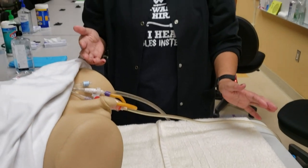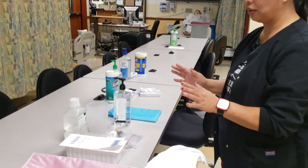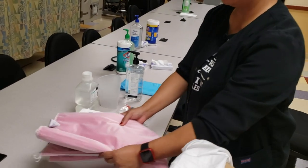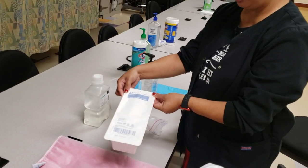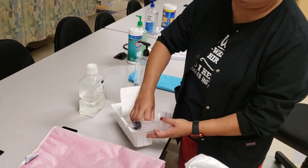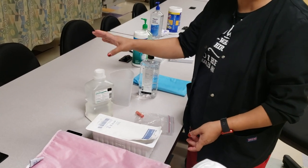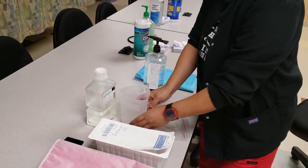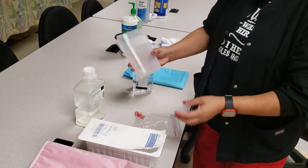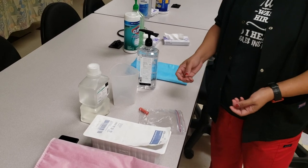If the patient is bleeding heavily and clots are starting to clog the system, we need to clear those clots — that's the procedure I'll demonstrate. First, gather all supplies. You'll need chucks because this is a messy procedure, an irrigation tray with a piston syringe, and normal saline.